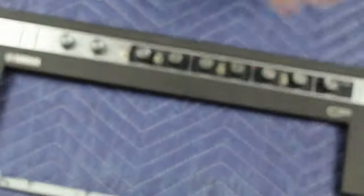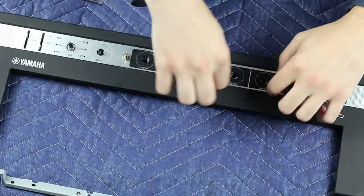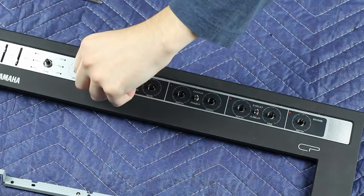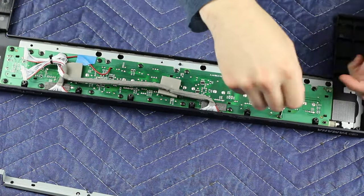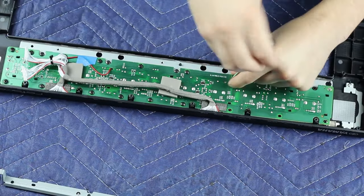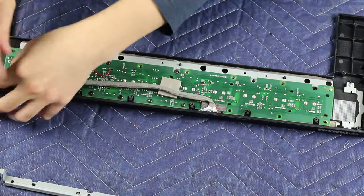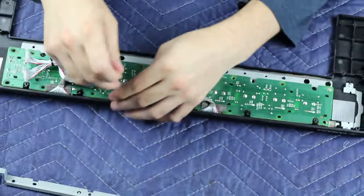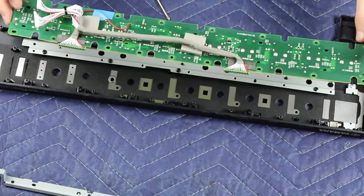Now you want to remove all the knobs, nuts, washers, and slider caps from the front panel. Go ahead and remove all the screws securing the motherboard — they're the same small black screws as before.